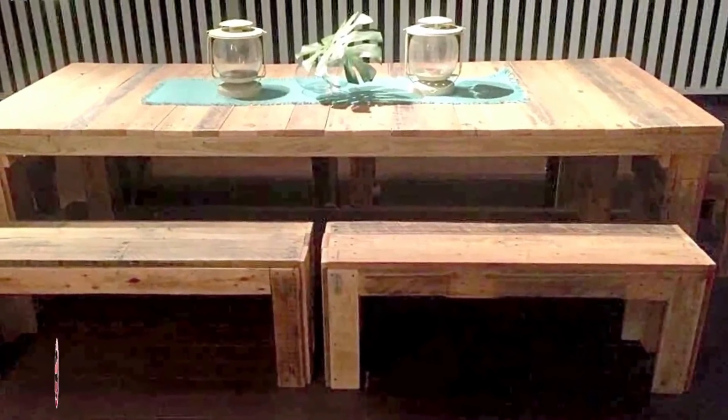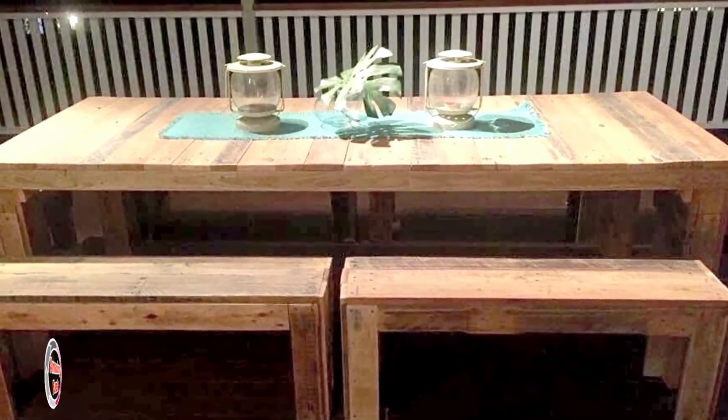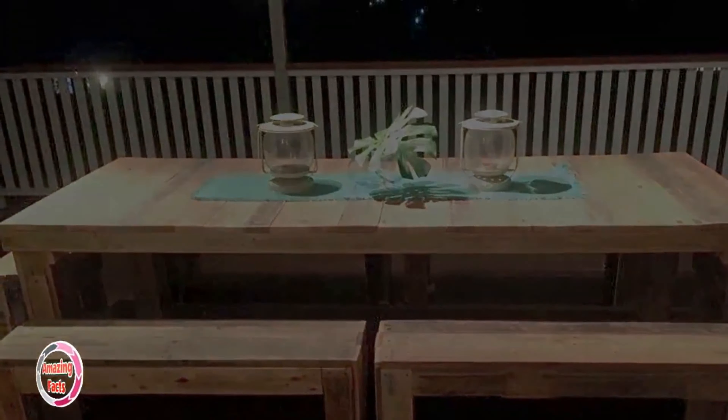This is a masterpiece made from pallets with fine crafting. Pallet slats have been stacked tightly together to shape up a giant table with benches and stools at the sides to sit on.